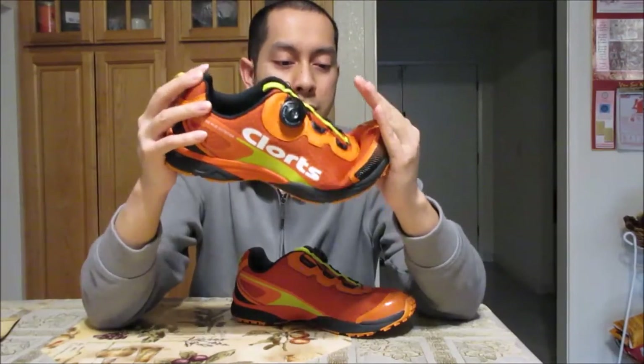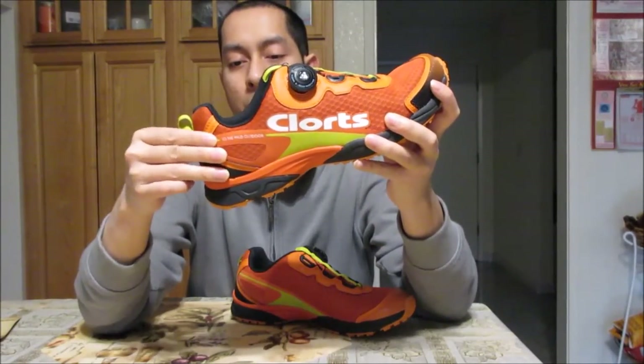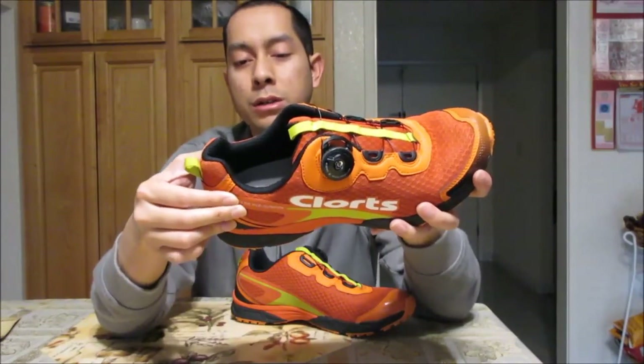Let's do some shoe tests. I'll try to bend it — see where the toe box bends. It bends roughly where the ball of your foot would be, which is good. As long as it bends in that front quarter area, you're good to go. For the heel counter — it's pretty stiff, which is good. It gives you good control at your heel. It doesn't compress in as much — I wouldn't want a shoe that squishes in like a sponge, especially a new shoe.